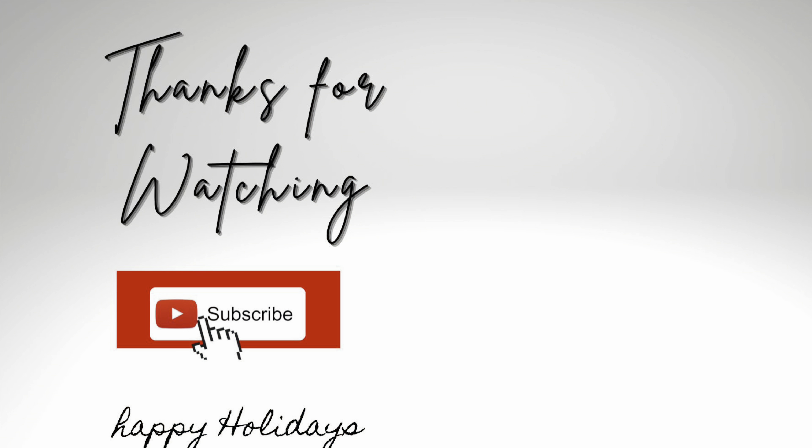Thank you so much, I hope you enjoyed and got some inspiration! Please like, comment, and do subscribe. God bless you from Penny — happy holidays!